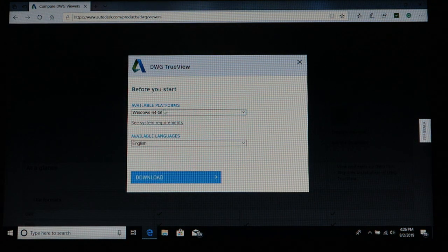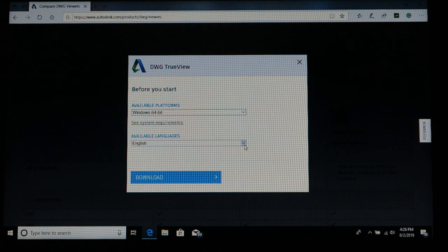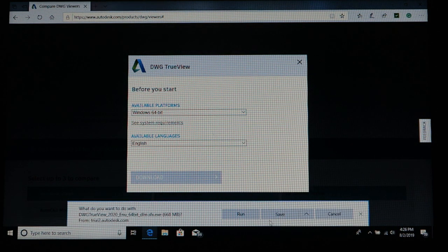I leave it at Windows 64-bit and set it to English, though French and Japanese are also available. Click on download and it will bring you to the download screen. Click save or run depending on what you want to do, then go ahead and install it.